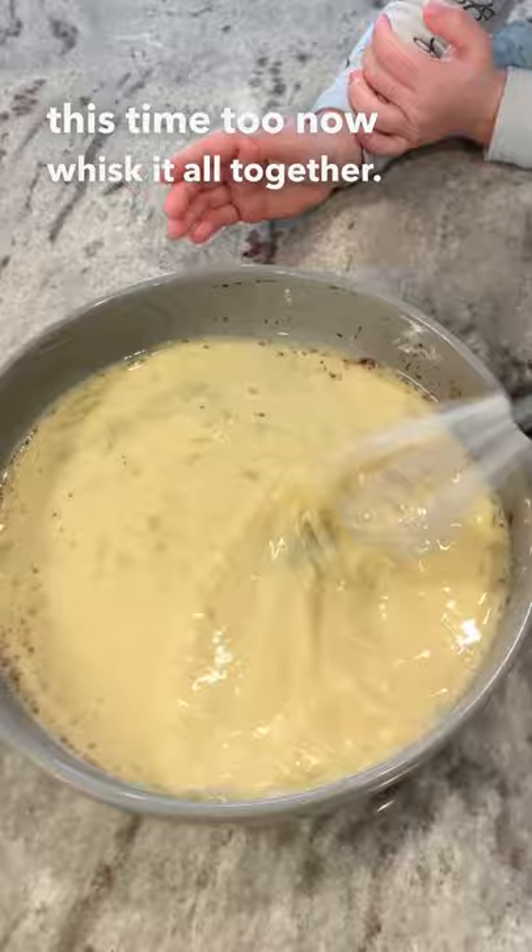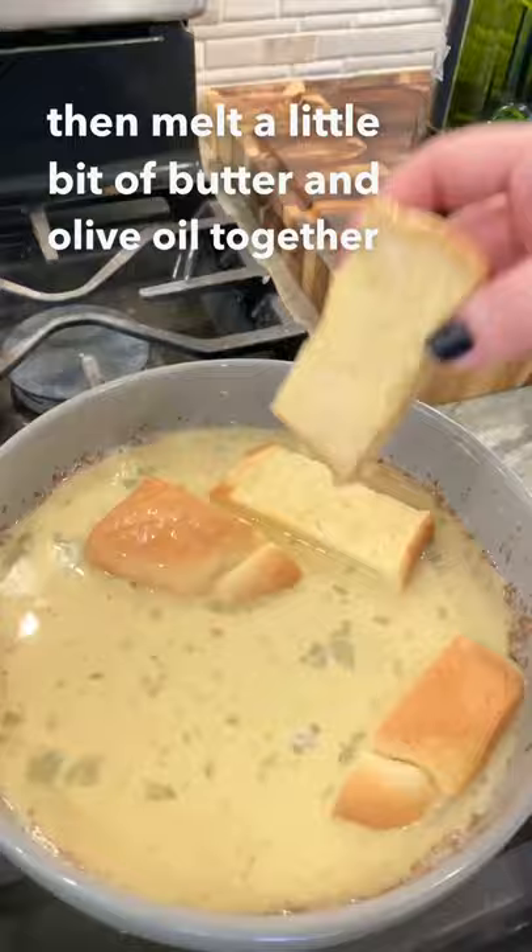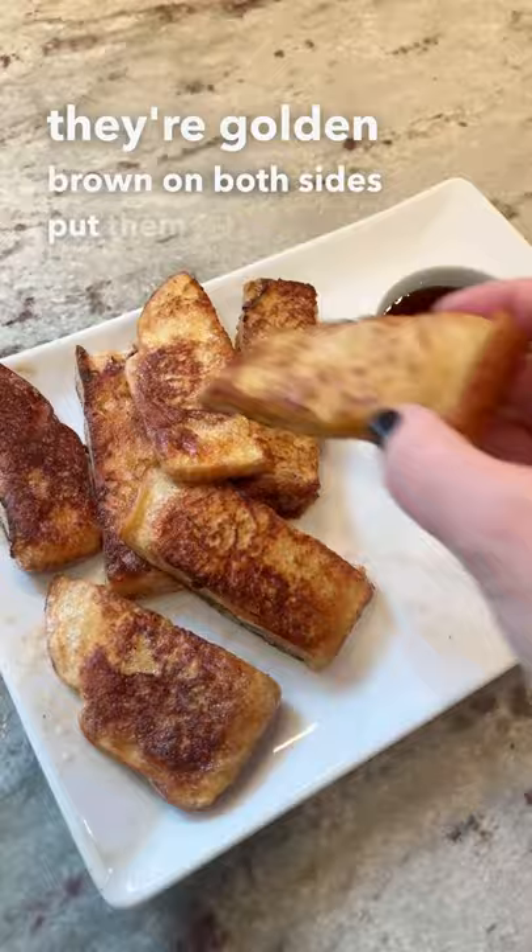Now whisk it all together. Now let your pieces of bread soak in there for a few minutes on each side. Then melt a little bit of butter and olive oil together and add those French toast sticks right in. Cook them till they're golden brown on both sides.